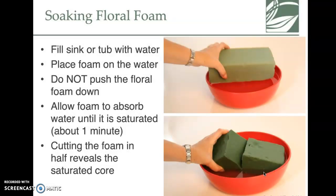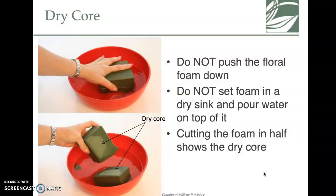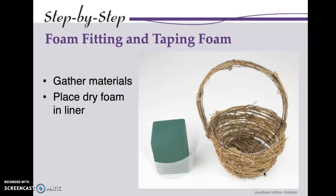When soaking floral foam, the biggest no-no is pushing it down into the water. That can cause an air pocket. Just set it in the water and let it do its thing — it'll become heavy and saturated through the core. Don't pour water on top, don't push it down. Just set it on top of the water and let it sink.